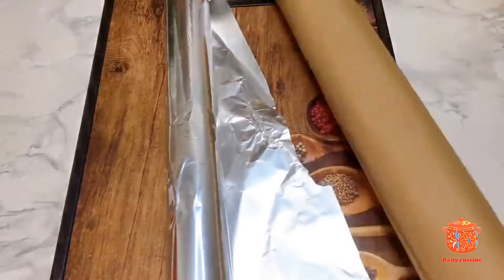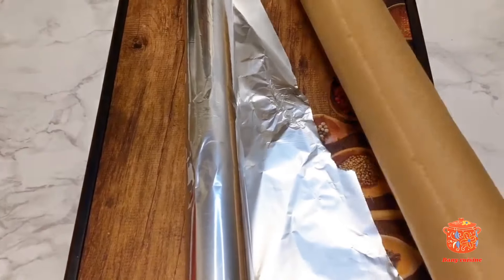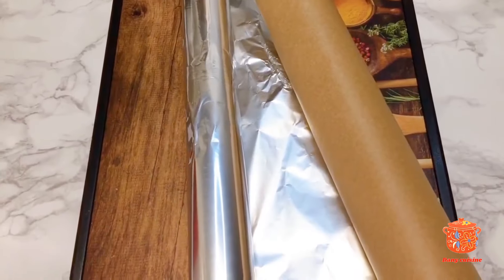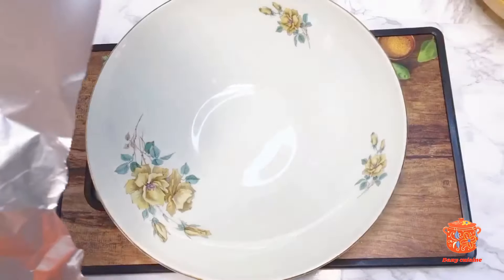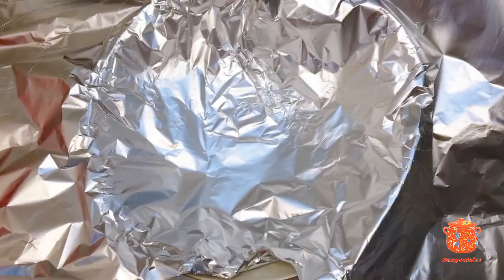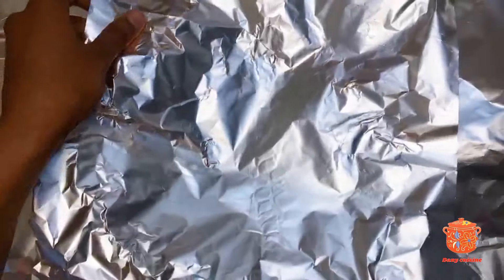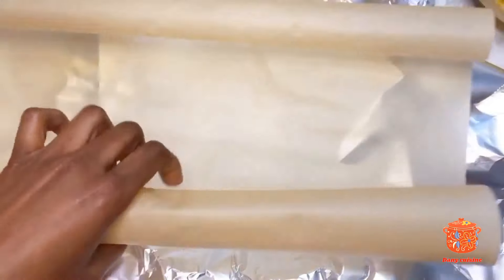Étant donné que je n'avais pas de feuilles de bananier, je vais simplement utiliser le papier de cuisine et le papier à l'huile. Observez comment je vais faire : à l'intérieur du moule, je voudrais mettre mon papier à l'huile dans ce sens, également dans l'autre sens, puis mettre mon papier à l'huile.